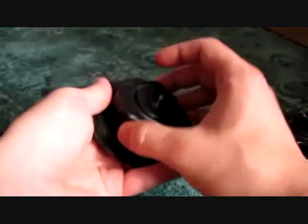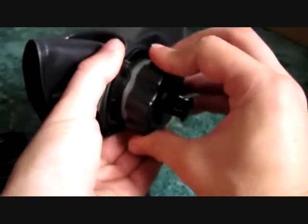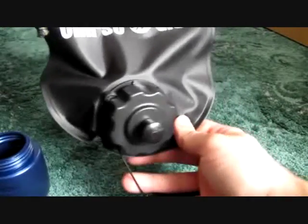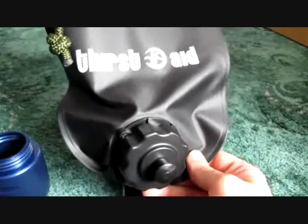To work it, you unscrew the end here and put the filter in, screw it in, fill the bag with water, do it up, and leave it for about 15 to 20 minutes for the water to properly seep through and filter. Then you should have clean water — it's as easy as that.